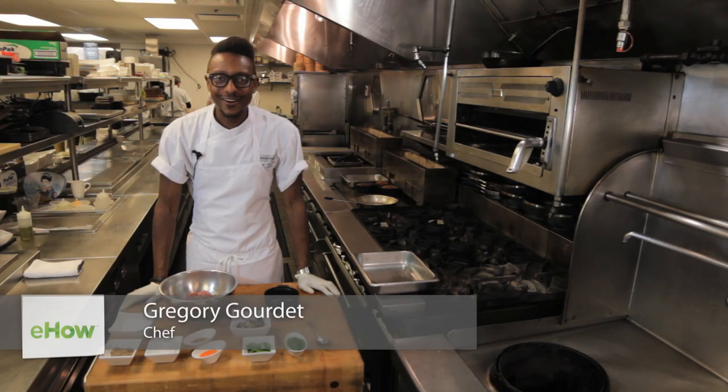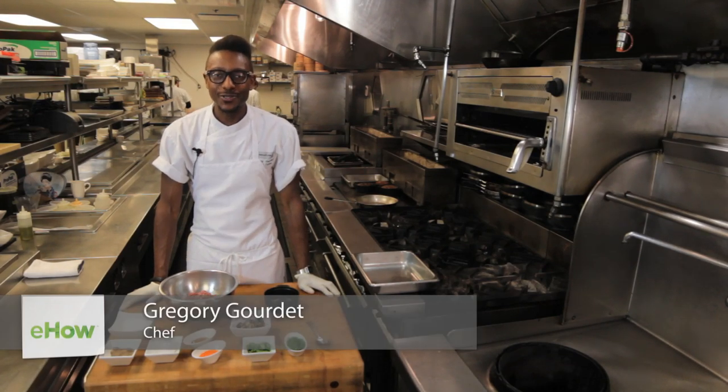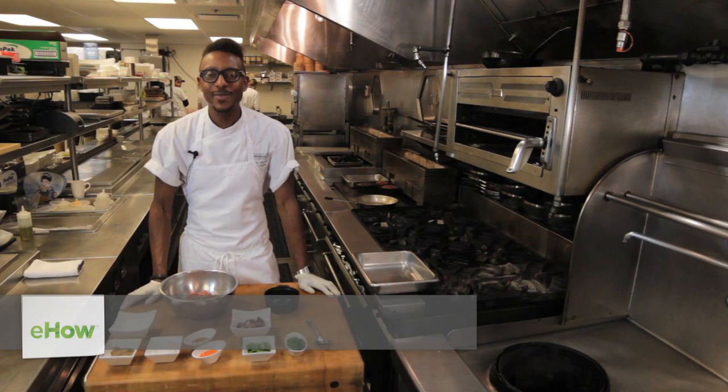Hi, I'm Gregory Gorday, and we are here at the Parcher Restaurant and Lounge in Portland, Oregon. And today we're going to make a meatloaf with mushrooms.